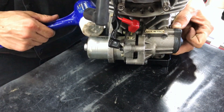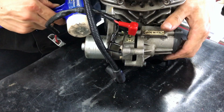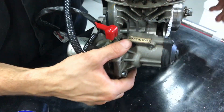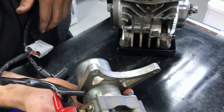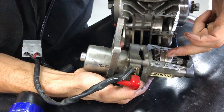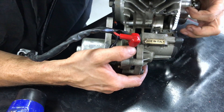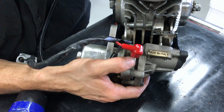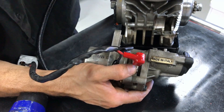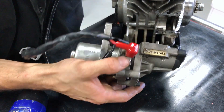Then it's just a matter of gently tapping the starter motor until the whole assembly comes off the back of the engine. There are a couple of dowel pins here that locate the assembly on the back of the engine and stop it from falling off when the bolts come out, so you'll have to give it a little bit of a jiggle to get those moving off the dowel pins.